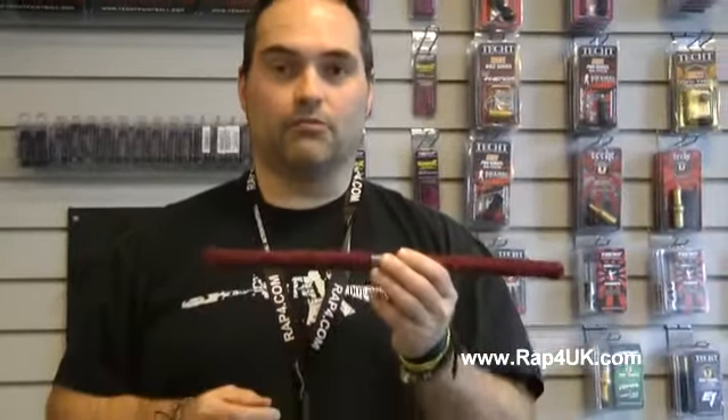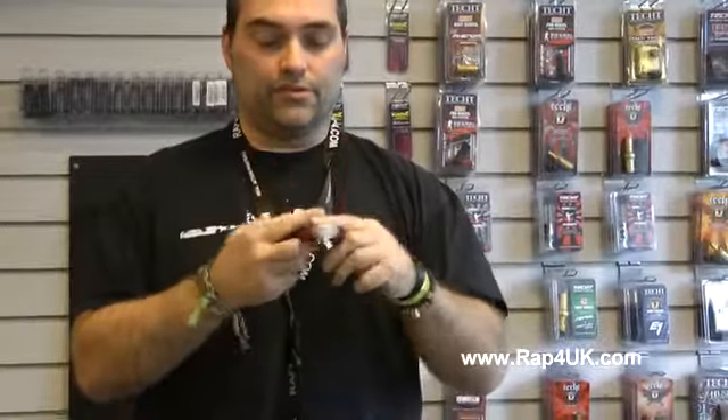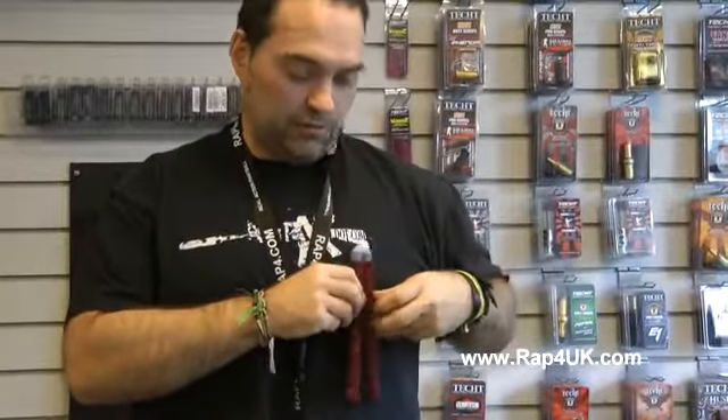Hello, today we are talking about the Battleswab, or Tiger Squeegee as we call it here at Rat4UK. Great bit of kit — flexible, so it fits into your vests, into your straps, your pouches, etc.